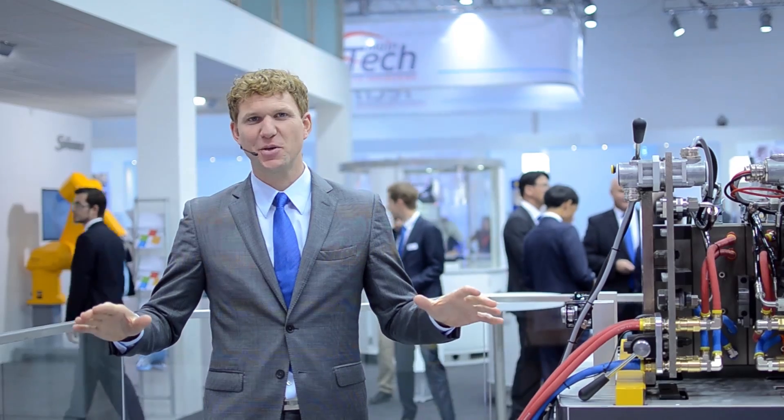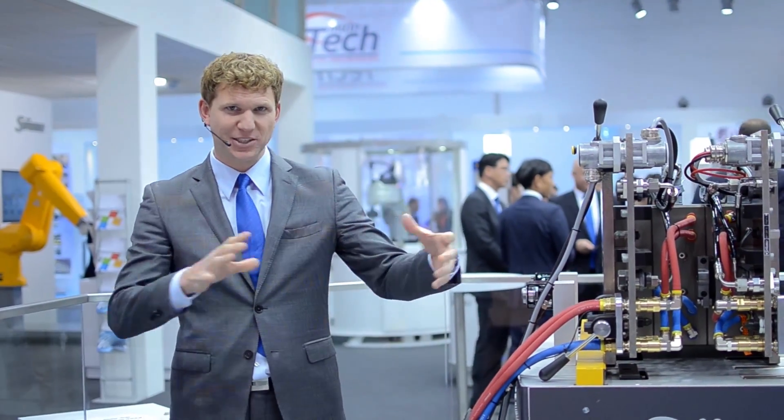Hello and welcome here at Stäubli, more than six years of experience in plastics and rubber. We are at CARE 2016 and we are presenting an Industry 4.0 solution on the one hand, a 60-second mold change, so a complete installation.